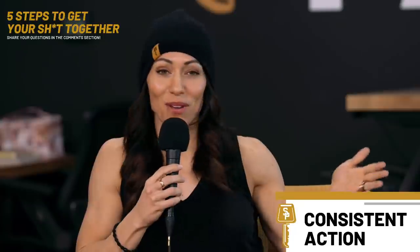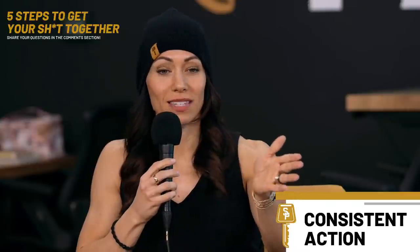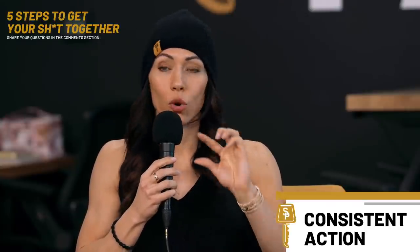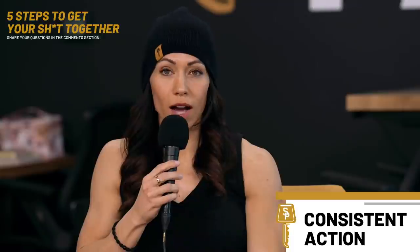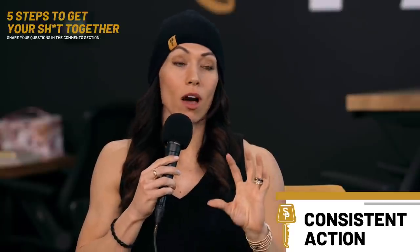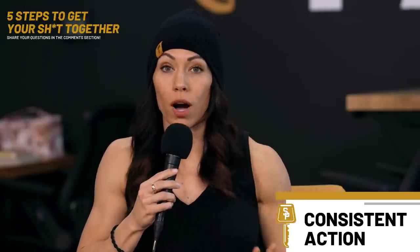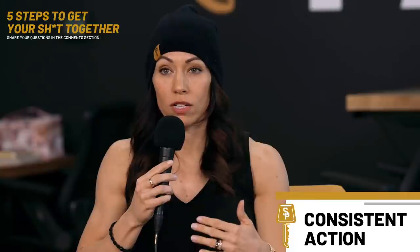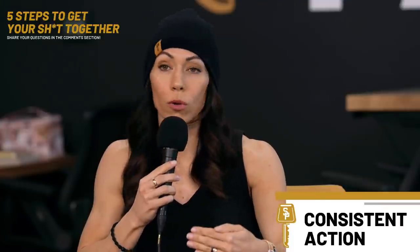Instead of pulling into Chick-fil-A like you normally do on the way home, pull into the grocery store and pick up something to cook at home or something already prepared. Just one choice at a time. Maybe put one sugar packet in your coffee today instead of two. Maybe go for a walk instead of sitting on the couch. Small choices compound so much more than people think. People think they need a huge overhaul when they really don't.